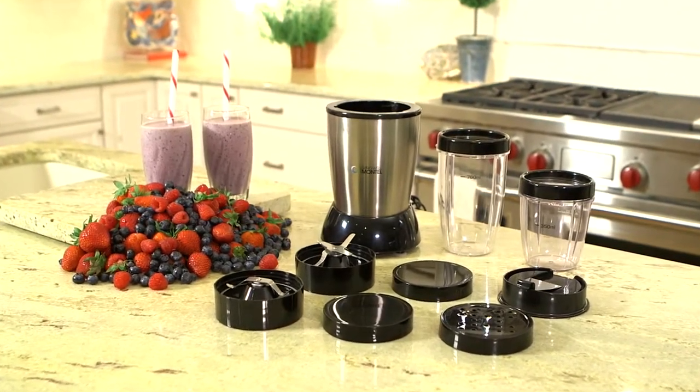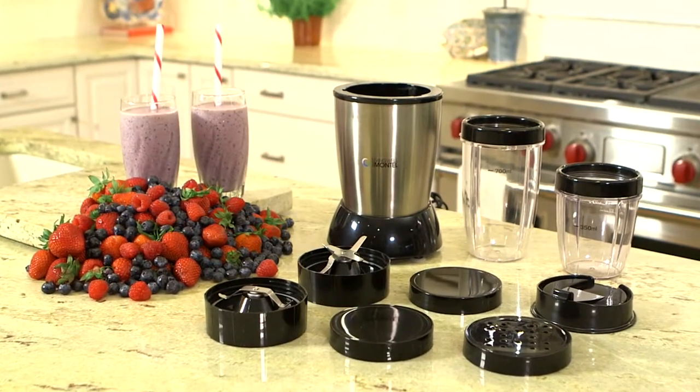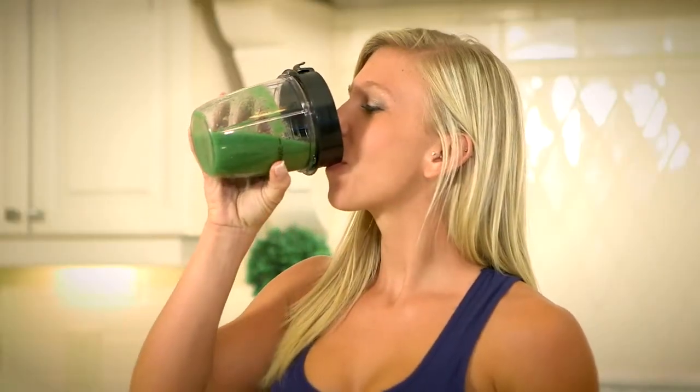a straight and a cross blade, two drinking rings, two storage lids, a shaker, and a lid for travel. The straight blade is used for chopping solid foods like nuts, while the cross blade is used for mixing whole fruit smoothies and chopping ice.